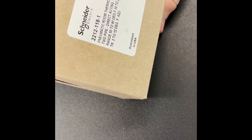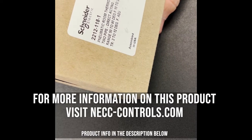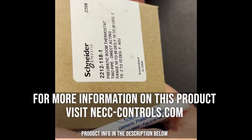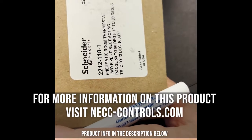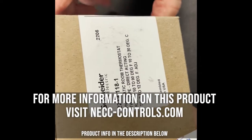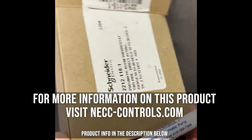Here's a Schneider Electric 22-12-118 pneumatic room thermostat that I refer to as a Robert Shaw thermostat, from back before Schneider Electric consumed Robert Shaw into their system. We're taking this right out of the box because I wanted to show you something very pertinent with the sensitivity slide on this thermostat.